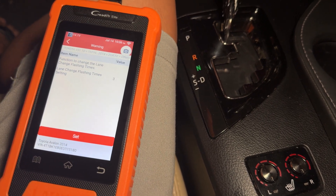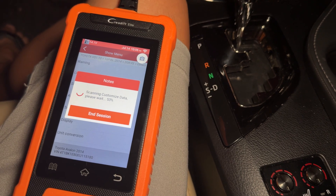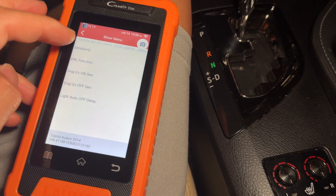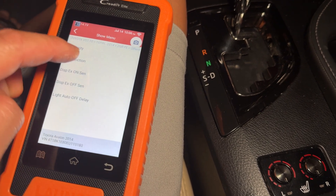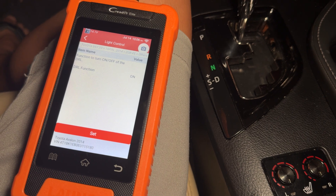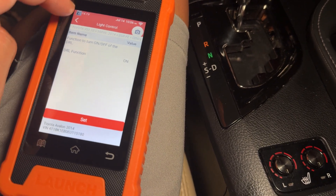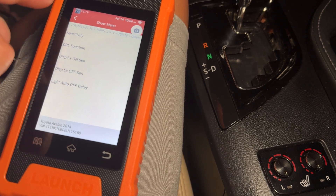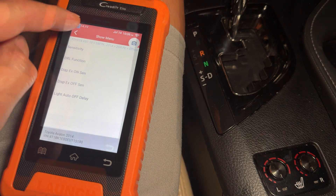You can set the tap-to-turn to four, five, six, seven, or just turn it off. The default is three signals and then it turns off. Going into light control — this is another one you could change on your screen, but here you can change the sensitivity of your auto lights. You can also turn off the factory DRL so during the day when you're in auto mode the DRLs are off. That's US spec only — if you're in Canada you can't do that.